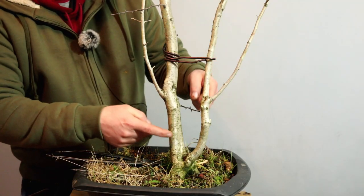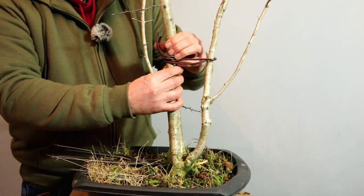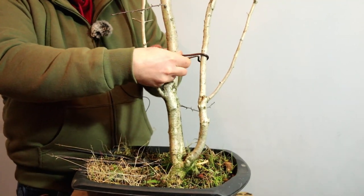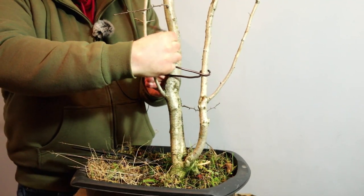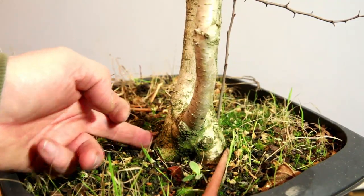Welcome to Tony's Bonsai. We've got a hawthorn here - this is a collected tree and I've not done anything to it. But this branch was very close to the main trunk, so I applied a wire just to spread these two apart. That should be set in place now - it's not moving at all, which is what I wanted. The base of this tree is quite interesting; it sits widest from this sort of view and it really flares out nicely.